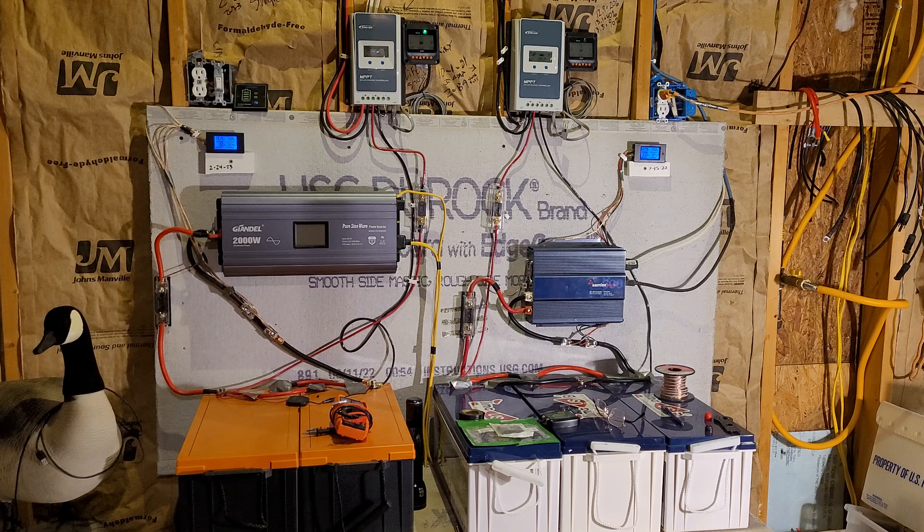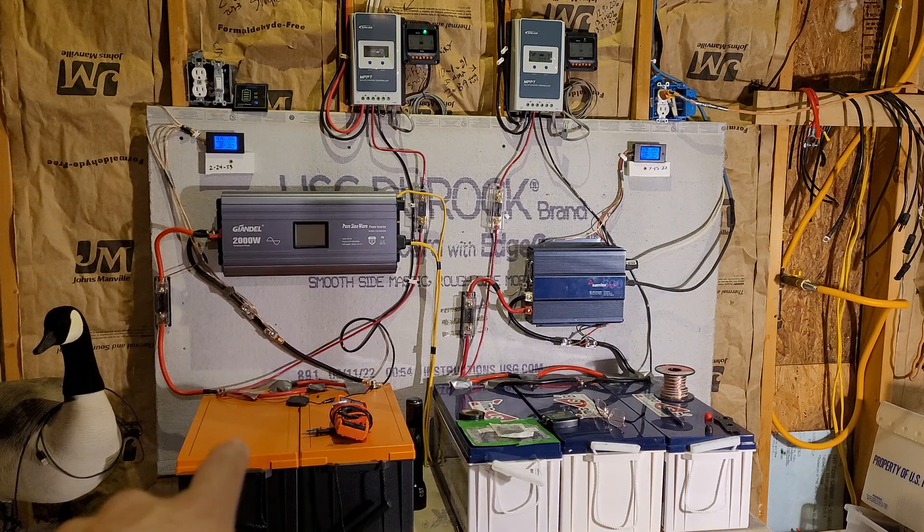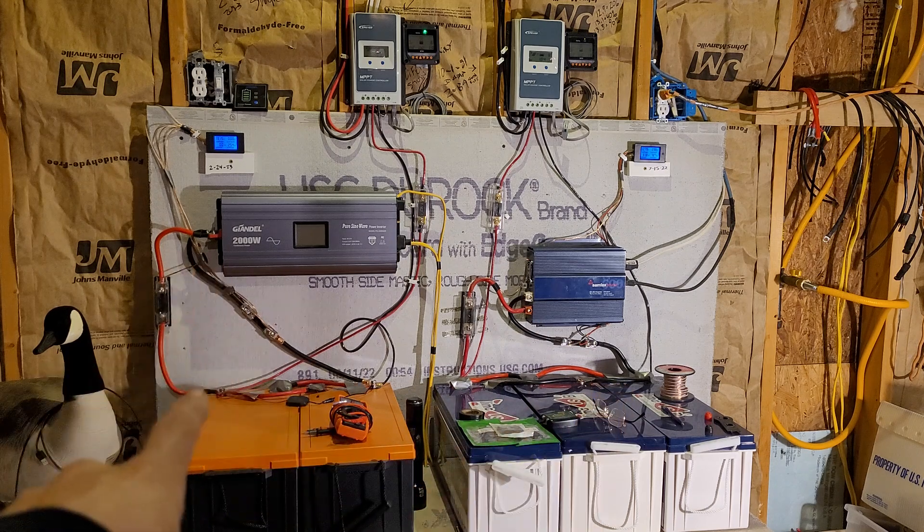You have a surplus — a large surplus — for roughly mid to mid of the year, and you're going to have to figure out how to use the extra electricity. I've been pushing 600-watt, 40-amp systems lately because EPever now has an MPPT charge controller that will take 600 watts hooked up to it for a 40-amp system. If I were starting from scratch, I'd start with that because it allows you to over-panel for the 40 amps.